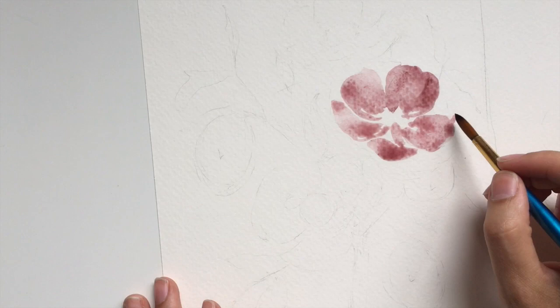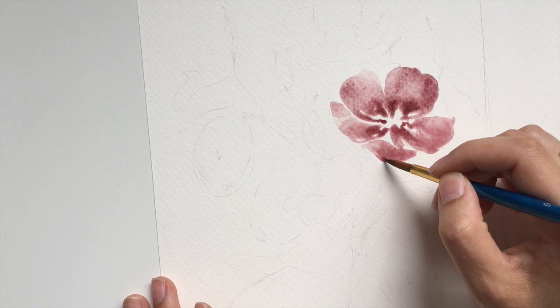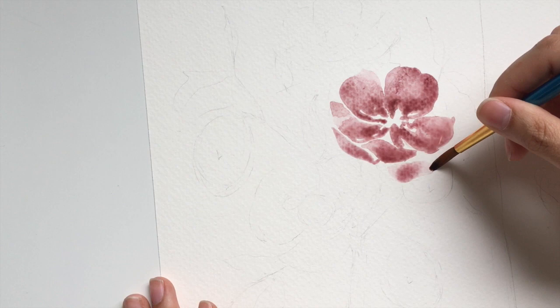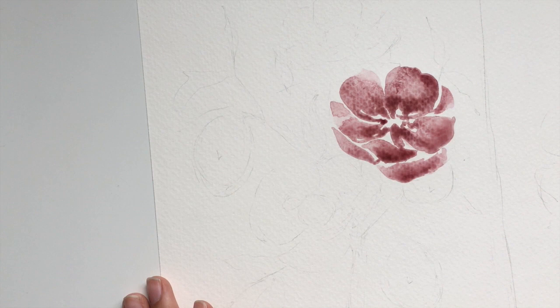I like to start off with a lot of water — you can always add more color. I like the work time that this paper allows because it will stay wet pretty long, but not too long. I can add some deeper tones of this burgundy dusty color and it will spread nicely to create a natural gradient effect.